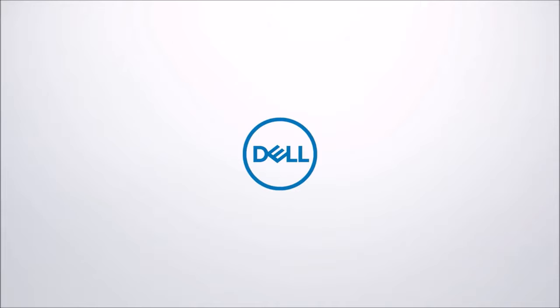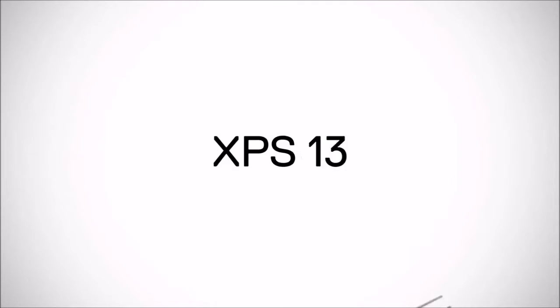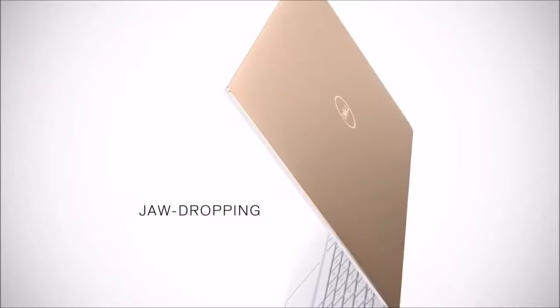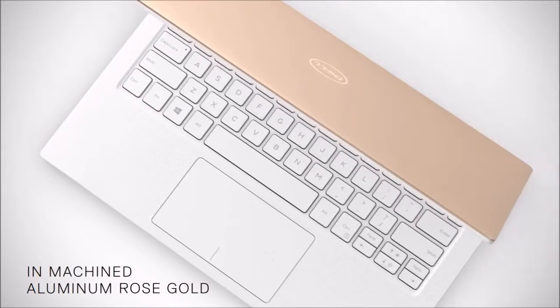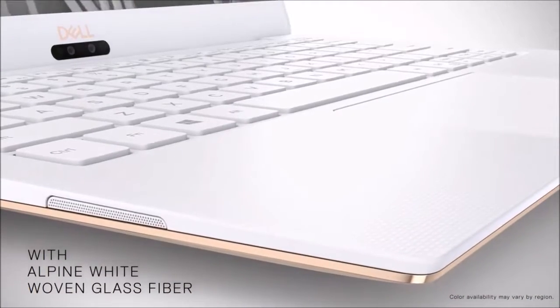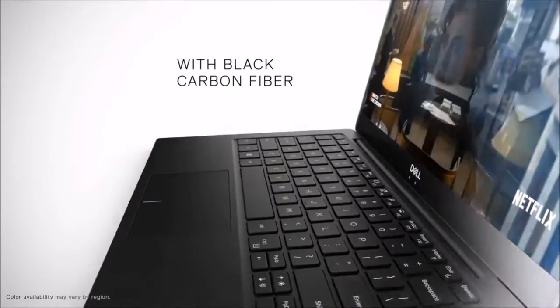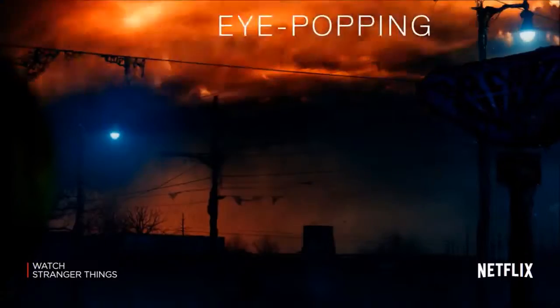On the left side there are now two Thunderbolt 3 ports, and both can be used for connecting external devices and for charging the battery. There is also the classic battery charge display with five LED indicators. On the right you can find the 3.5mm audio port, the micro SD card reader and a USB Type-C port. Both the older XPS 13 and the ThinkPad X1 Carbon offer a USB Type-A port in addition to Thunderbolt 3.